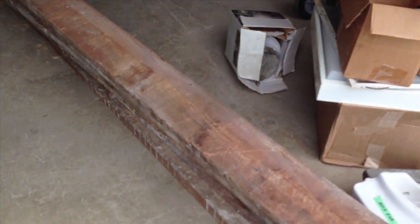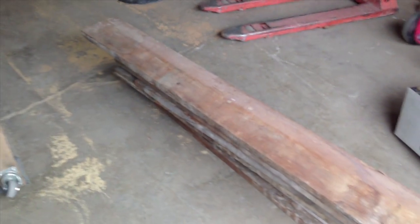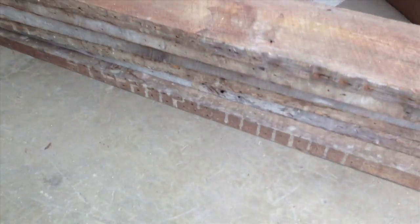We started our journey at a place called Community Forklift up in Maryland, where we found some pine that was at least 100 years old, taken from a torn down barn in the area.